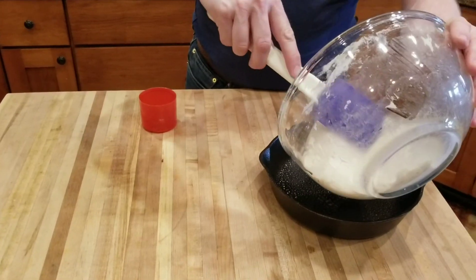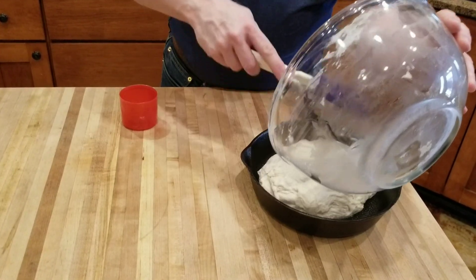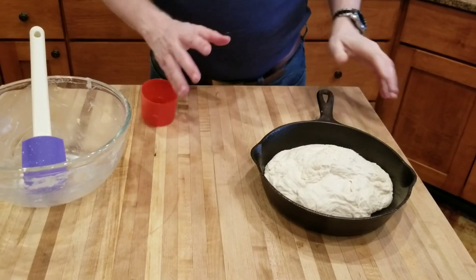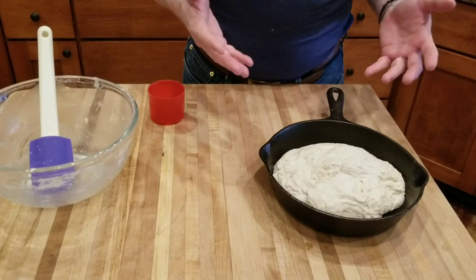Pour the dough out, then cover and let it rise a half hour to an hour until it at least doubles in size.